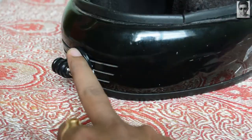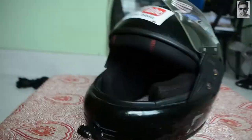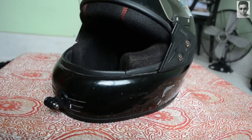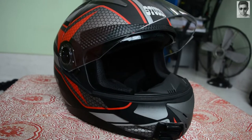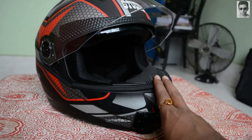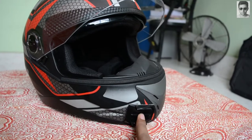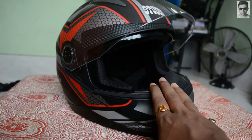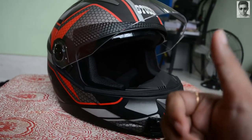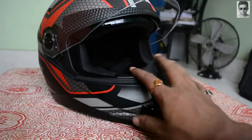Next, this is my Studs Shifter full-face helmet and I have applied a mount here. I've made a separate video about this helmet — the link is appearing on screen right now, please go check that out.